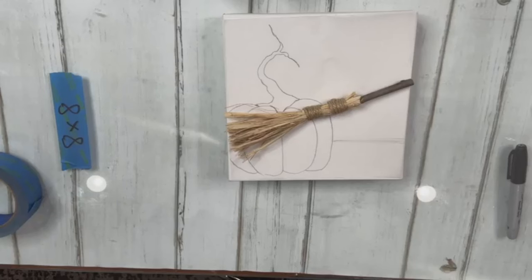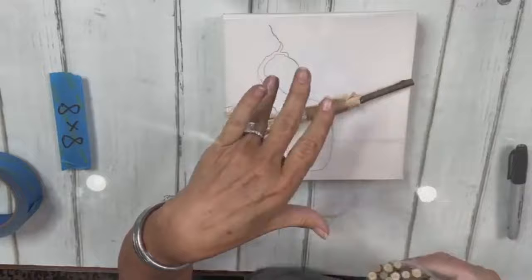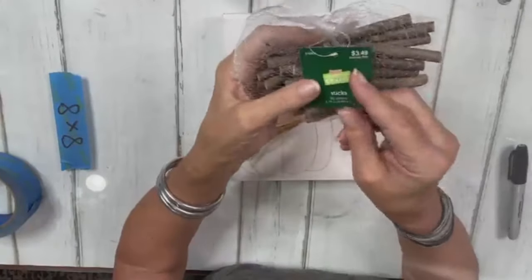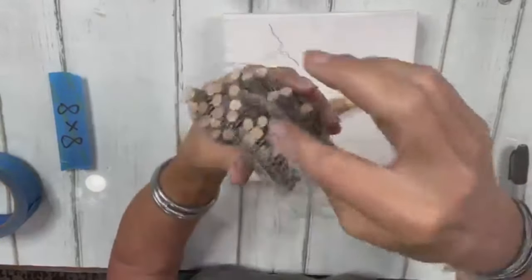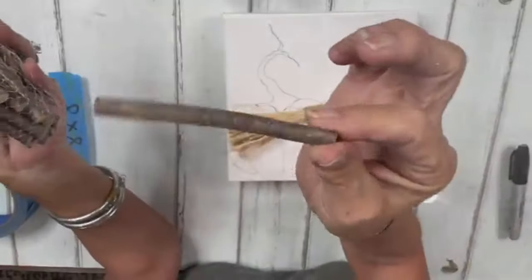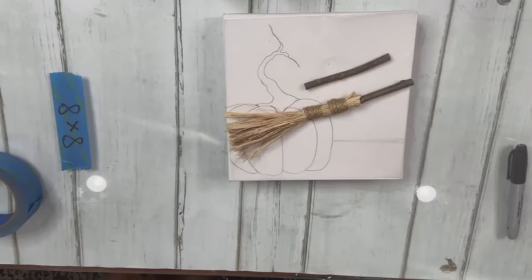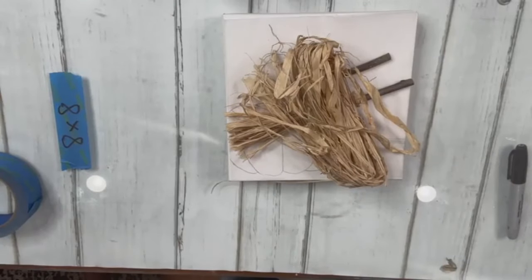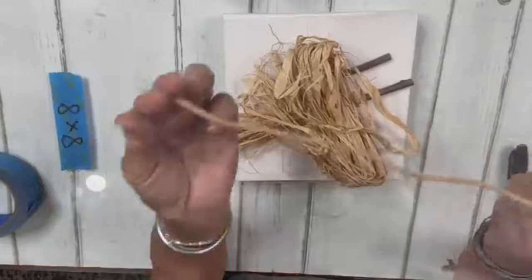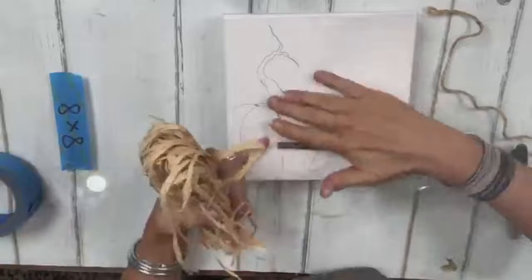For the stick, you can use any stick from your yard. I got these at Hobby Lobby — just little cute sticks. I used one of these along with raffia, and last but not least, jute. So you need a string or jute, raffia, and a little stick from outside.